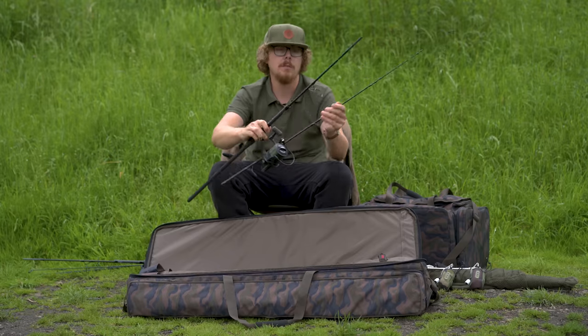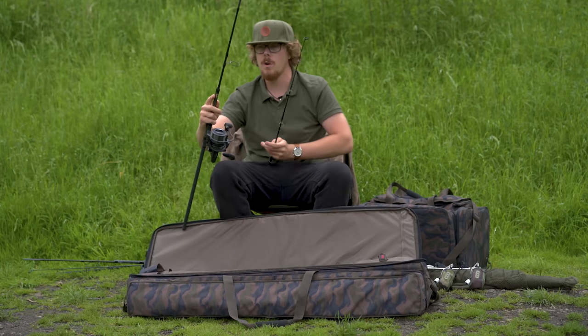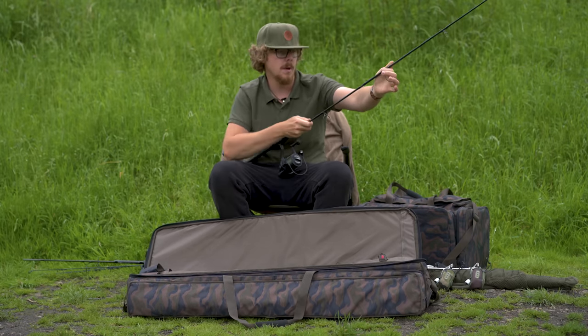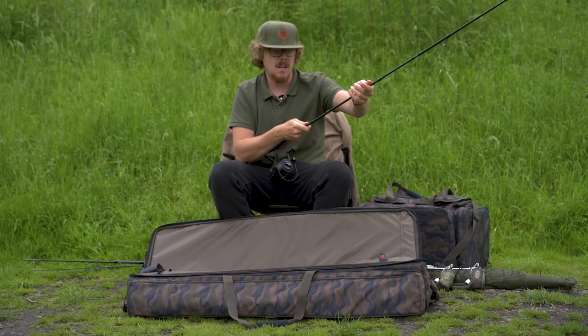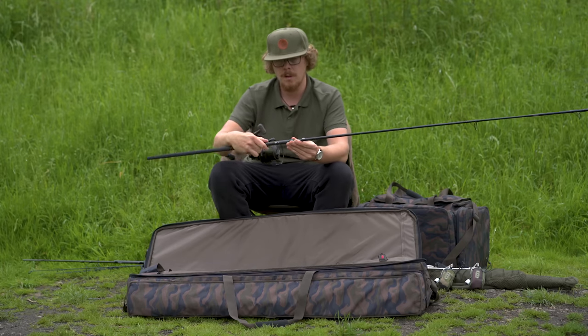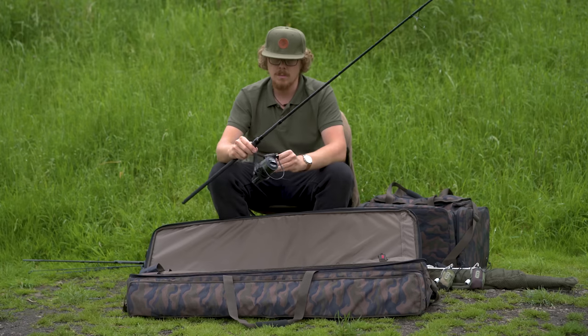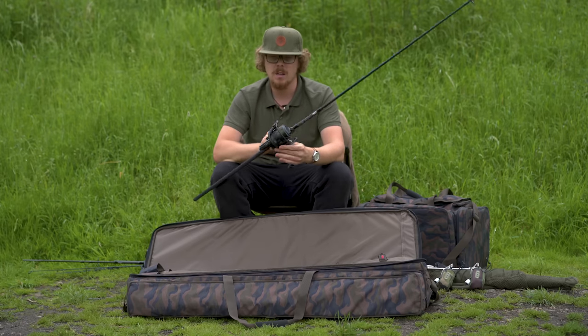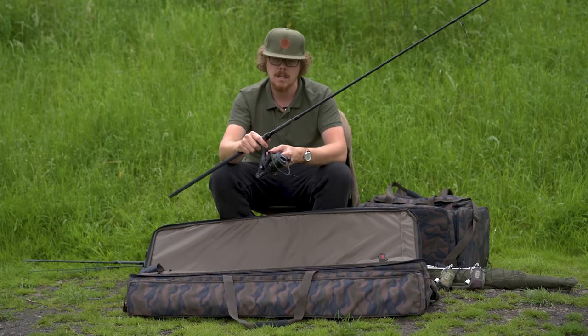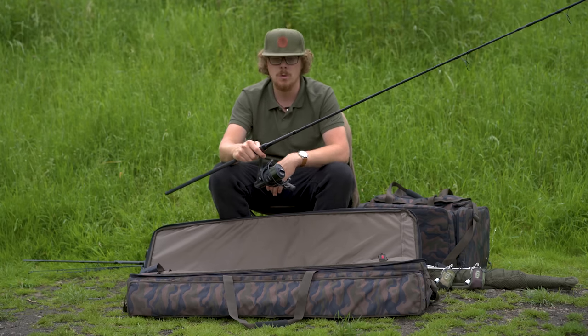There we are - three rods. I'll have to set these up in a minute because there are fish everywhere in front of me, and amazingly I've got the lake to myself despite it being the middle of the day. These are the nine-foot three-pound Rover rods with some lovely little Rivals 6000 LC reels to balance it all off. Lovely little setup - hopefully I'll put them to good use today.